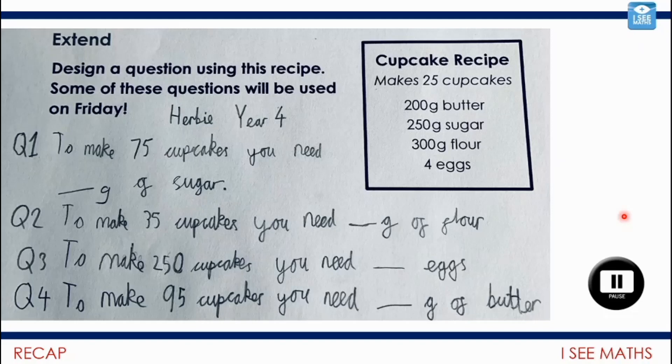OK, let's have a look. Herbie has very helpfully provided some answers as well. To make 75 cupcakes, how much sugar are we going to need? We always need to think about the relation between the number of cupcakes we need to make and the amount in the recipe. What's the link between 75 and 25? It's going to be three lots of this recipe. So we'll need 750 grams — three lots of 250 grams.